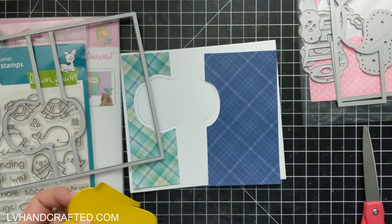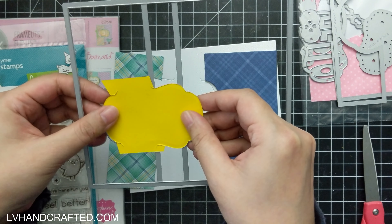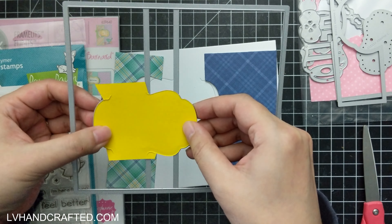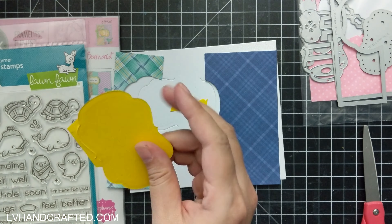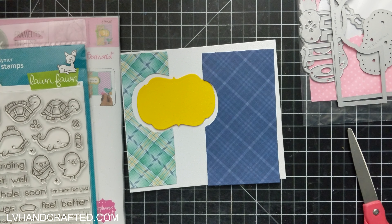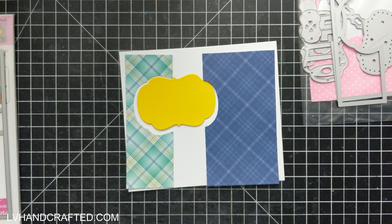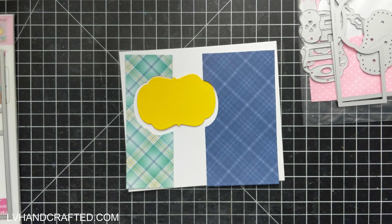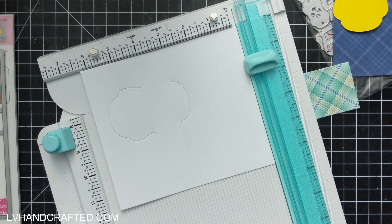With the center one it's a little bit trickier than the two sides, but all you do is die cut it once and then flip it around 180 degrees and die cut it a second time, because that middle portion has a section that's not die cut all the way through. If you turn it around, because the shape is symmetrical, you can get a full die cut, and that allows me to have just this center panel that flips and lets me cover it fully with a colored cardstock.